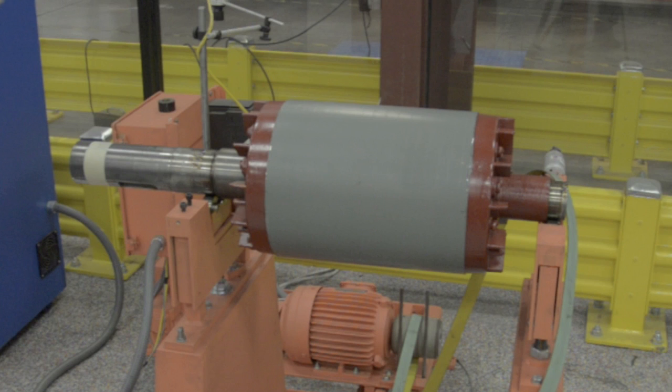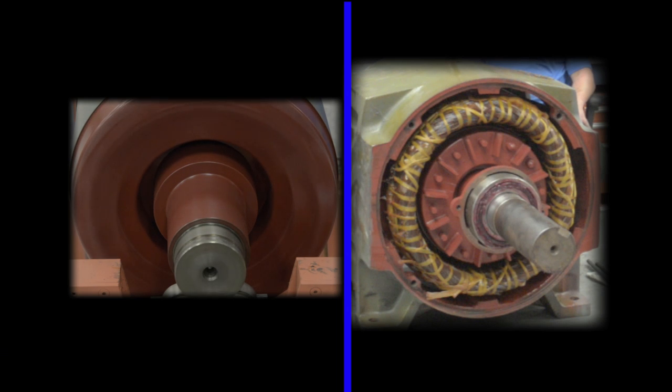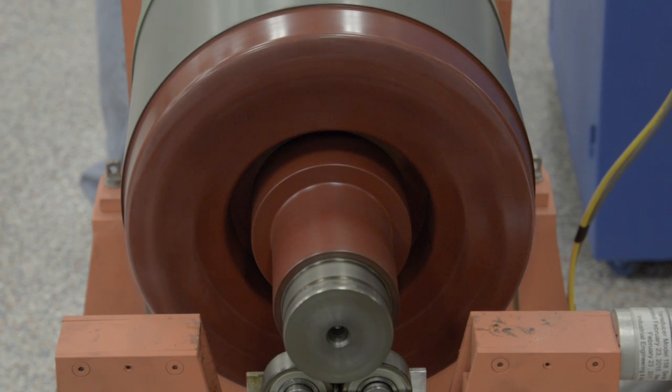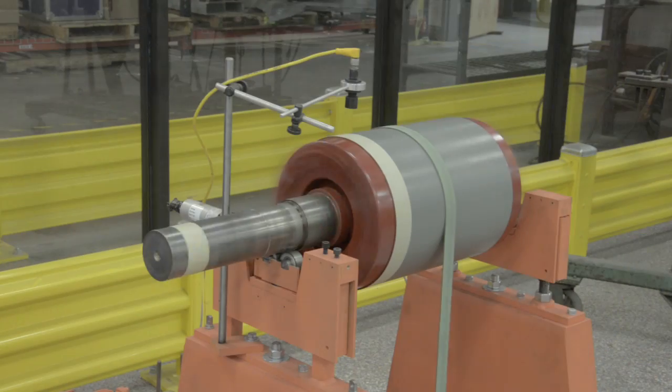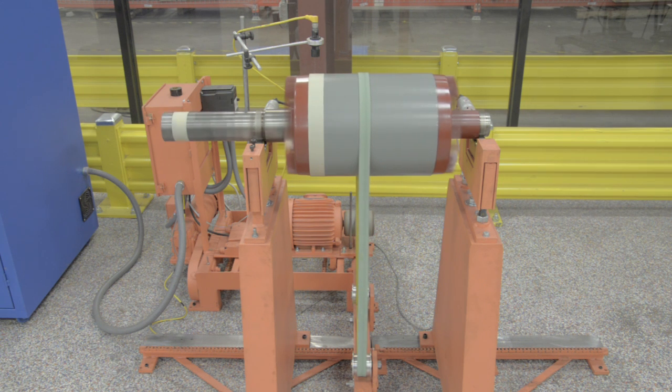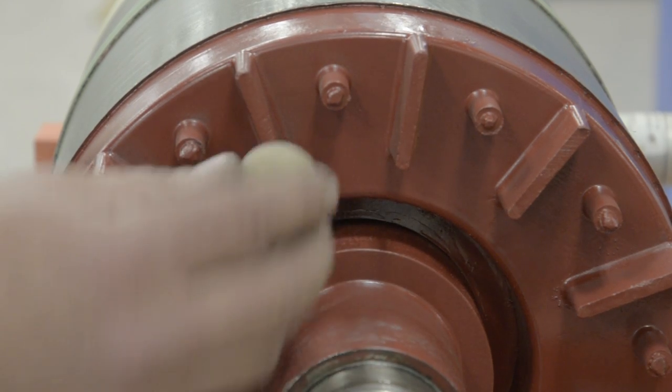The rotor is the moving component of the electromagnetic system in the electric motor. Its rotation is due to the interaction between the windings and the magnetic fields, which produces a torque about the rotor's axis. Often, an imbalance occurs because of magnetic stresses like vibration, electrical noise, and circulating currents. Overheating or misapplications like improper operation or mounting can also cause an imbalance. Here, we will balance and calibrate the motor to NEMA specs by adding a known weight at a known angle.